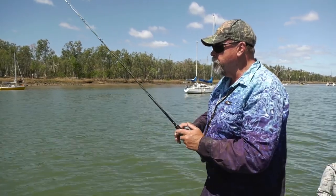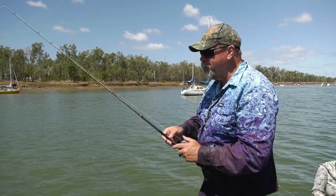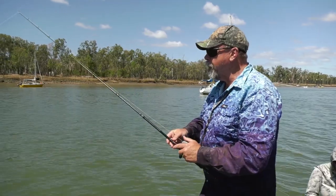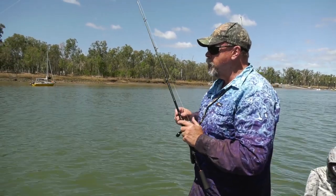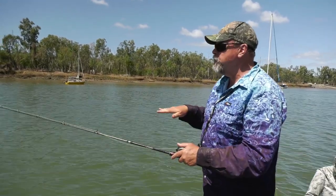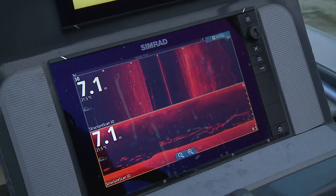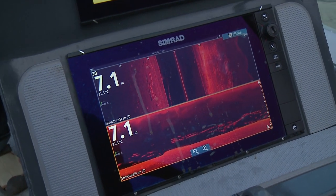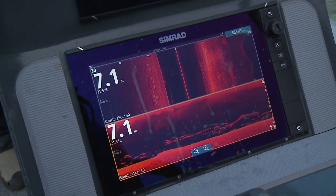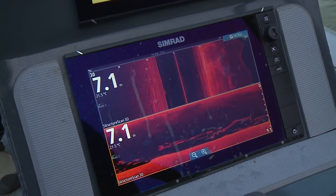You've just got to believe what you're seeing on the depth sounder. There are fish there and they're big fish, so they've got to be either barra or threadfin salmon. Because of the way they're schooling and the way they're showing up on the sounder, I suspect they're probably threadfin. When we first saw them they were pinned hard to the bottom — their bellies almost touching the mud. Now they've lifted half a metre or so, and to me that indicates they're becoming more active. There may be some prawns starting to come through on this run-in tide, and those fish have just lifted up off the bottom and are looking into the current waiting for something to come along.